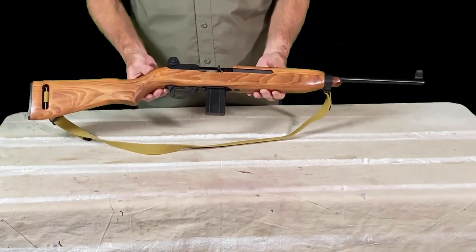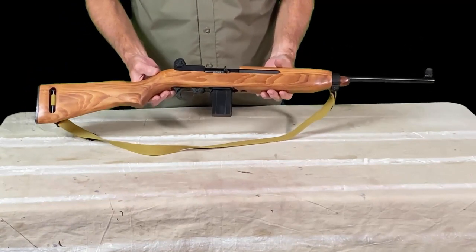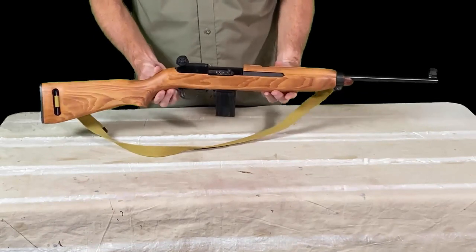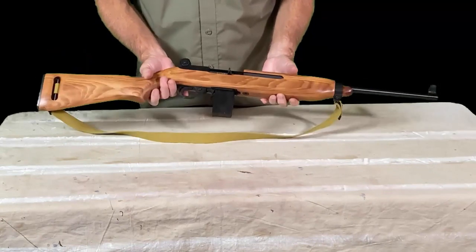Now we're done. I think we have a pretty nice looking rifle here — a nice replica-type look for the M1. I'm extremely happy with how it looks. So I think the next step is to take it out to the range and see how it does.